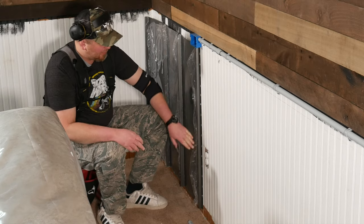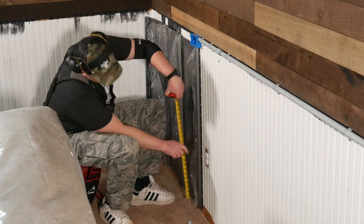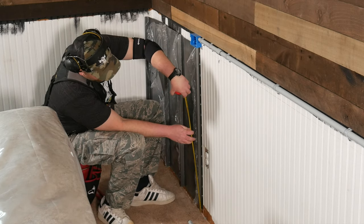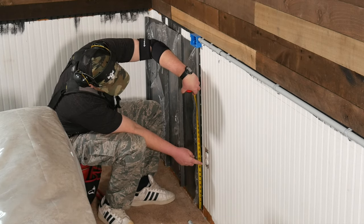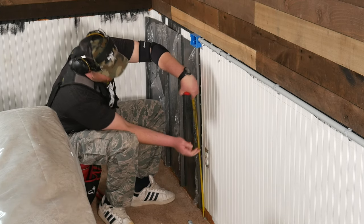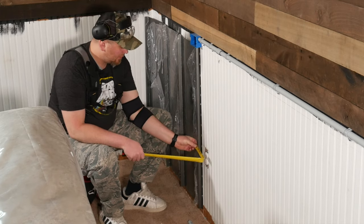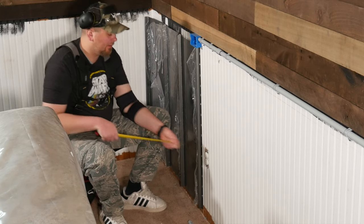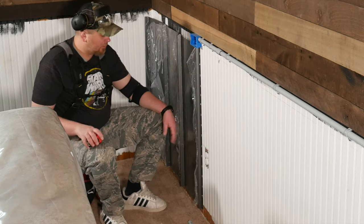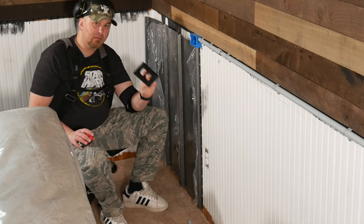Then I take a tape measure and measure the existing panel — these panels are all the exact same length — so I can measure this one to determine the spot from the bottom that I need to cut, giving me my bottom and top reference. Then I use the rib here as another reference point to measure side to side, which gives me the area I need to cut out. You want to cut it just a little bit bigger for wiggle room, but not so big that it won't be covered by the outlet cover plate.